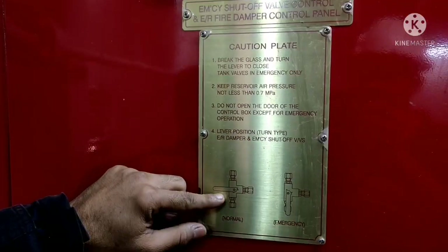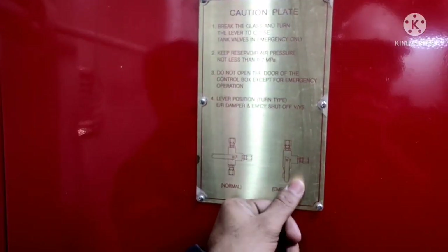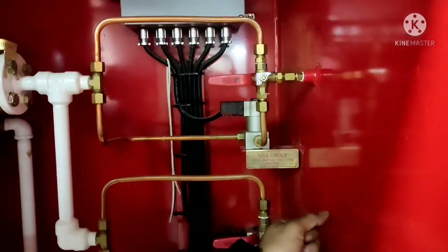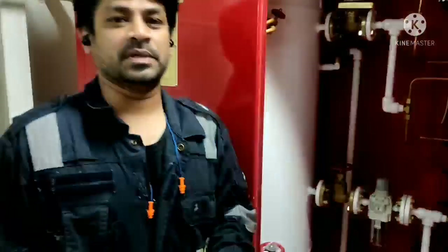This is the normal position and in case of any emergency, you just need to bring the valve down — that is your operation position. You can see here, this is all your normal position. If I bring it down, then it will activate your valves or fan dampers, whichever. We will do it now.